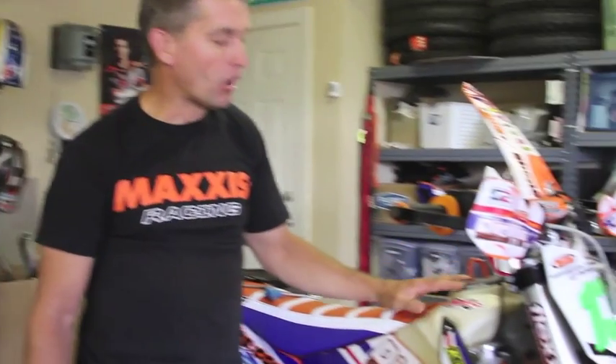G'day everyone, I'm Shane Watts from the Maxxis Climb Dirt Whites KTM race team, Dirt Whites instructional DVDs and riding schools. Here we go with another tech tip. The only time you have too much fuel is when you're on fire. So when you're out on the trail, whether it's a long trail ride or the next race, you want a nice big fuel tank to get as far as possible between fuel stops.